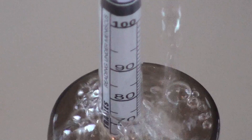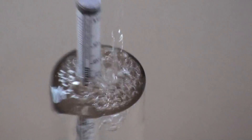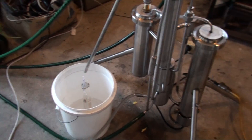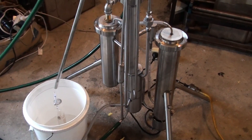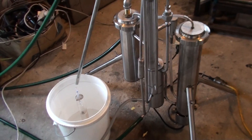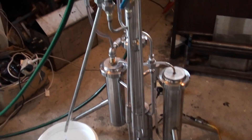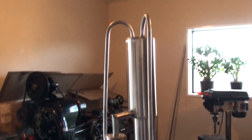Hello everyone. Here's another video about stripping steel — continued stripping steel. It's a video proof for the customer, so here's the steel.